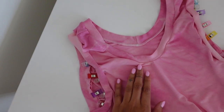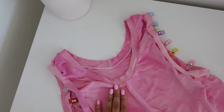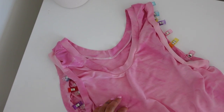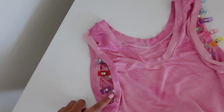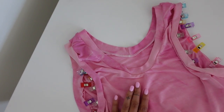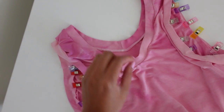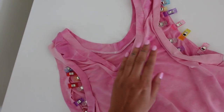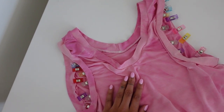This is what the neckline bias binding is looking like right now — it is a bit thick, but I think for this version I'm just going to keep it as it is. I've also gone ahead and pinned both armhole bias bindings, which I'm going to sew at the overlocker now. But I think the next time I make this dress I'm going to make the bias binding a bit narrower, because I think it's a tiny bit thick on this version. But let's see how this turns out.